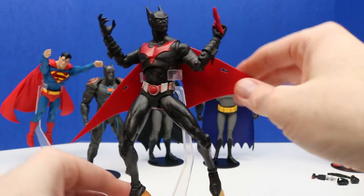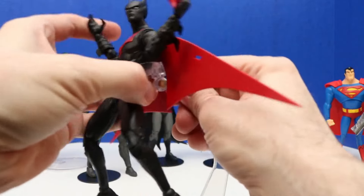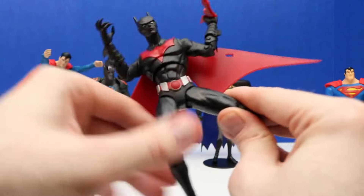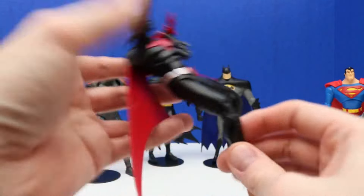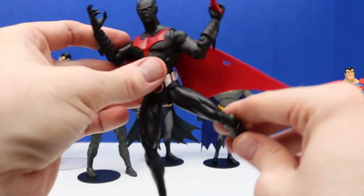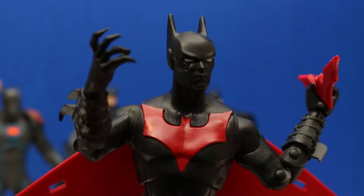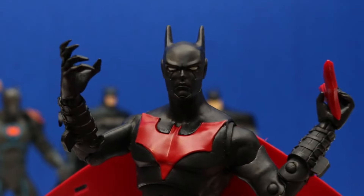There's lots of articulation on this figure, and we can take it off the flight stand. The flight stand — we can just pinch these together so they clasp around our figure, that way we can display it and it will stay on the stand. This is definitely a really neat figure. I like Batman Beyond figures and I'm trying to collect a lot more of them — maybe eventually when I get more we could do a collection video on Batman Beyond figures. We can also take these wings off or keep them on. Here's another close-up of Batman Beyond. We can also switch out Batman Beyond's hands for a little bit different hand pose.